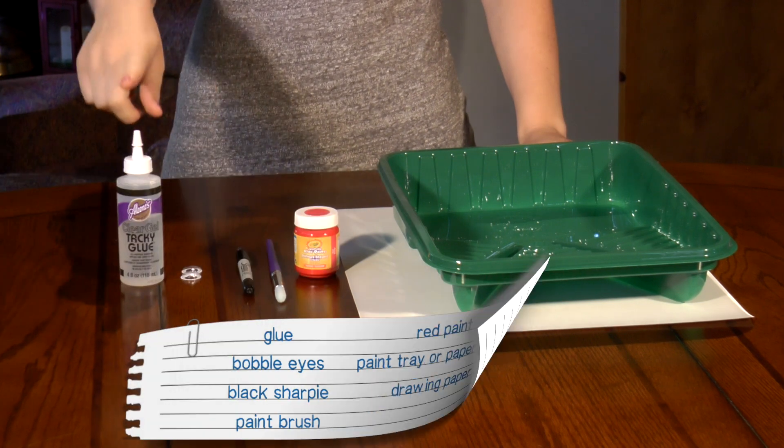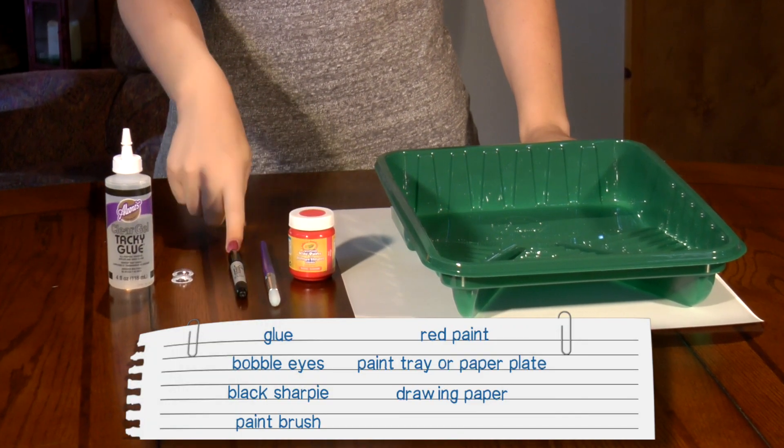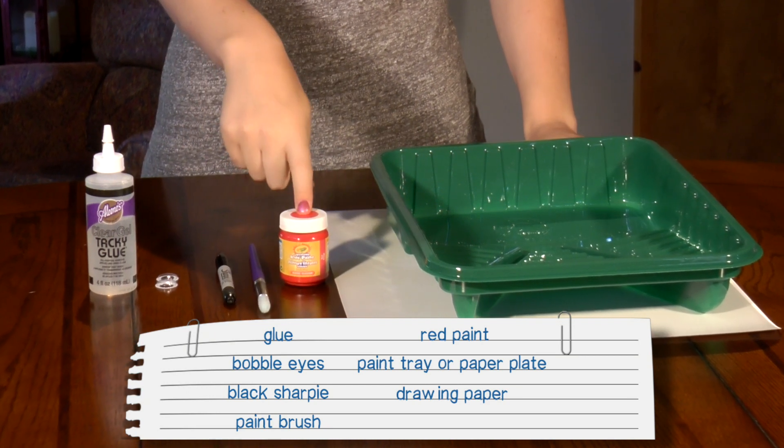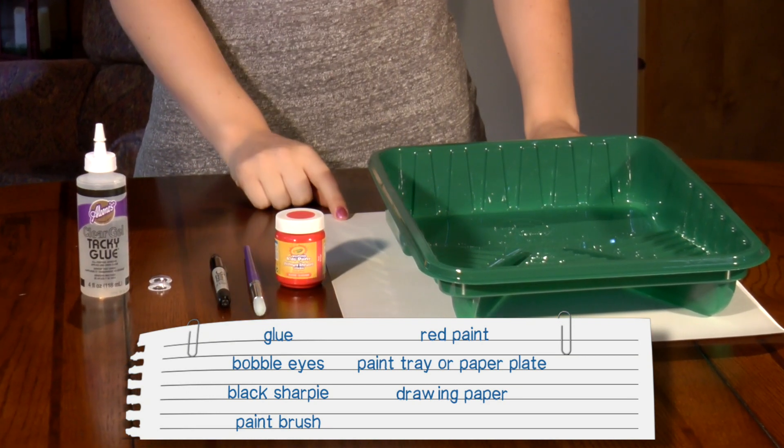Here's what you'll need: glue, bobble eyes, a black Sharpie, a paintbrush, red paint, a tray, and a large piece of drawing paper.